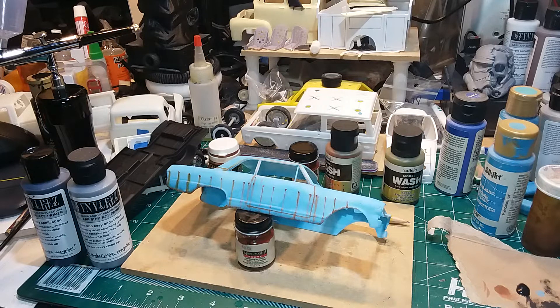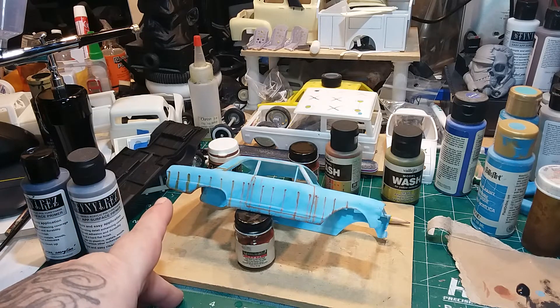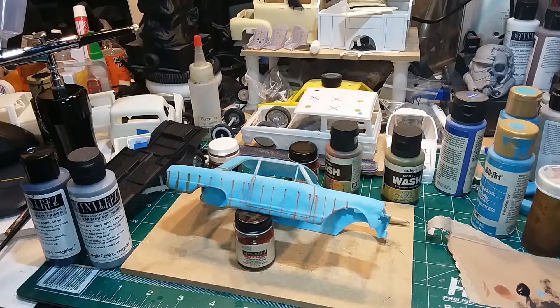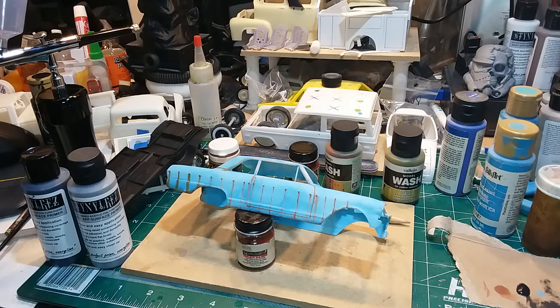You're seeing the car the way it is right now, but a lot of that stuff might not even stay. Towards the back it is, but towards the front I'm going to change it around a little. Those lines can disappear real easily, and I had to add more color to the car anyway, so that doesn't bother me at all.